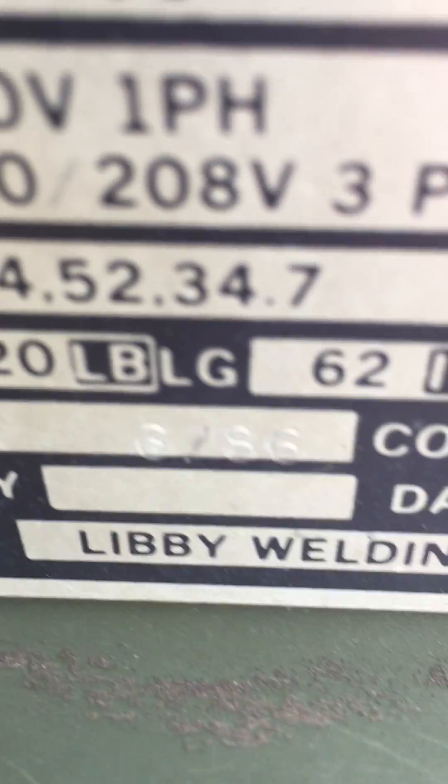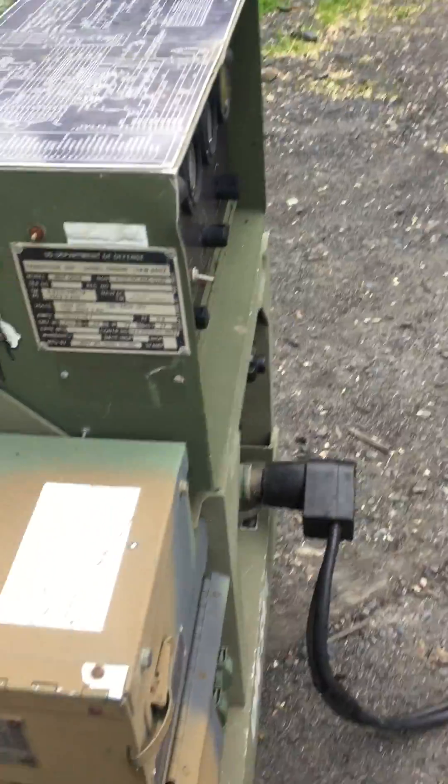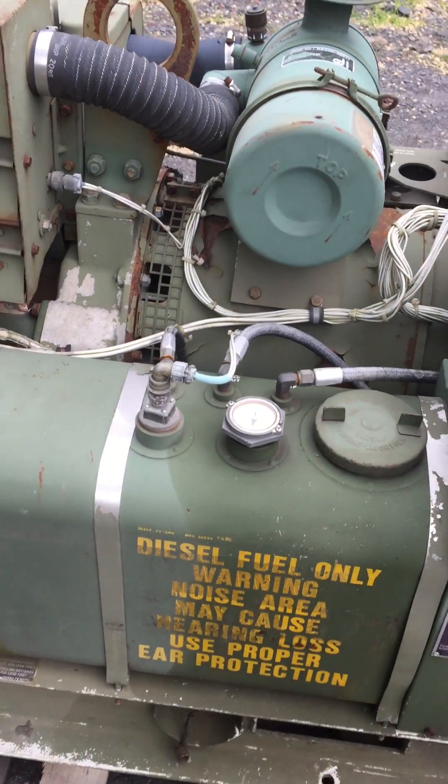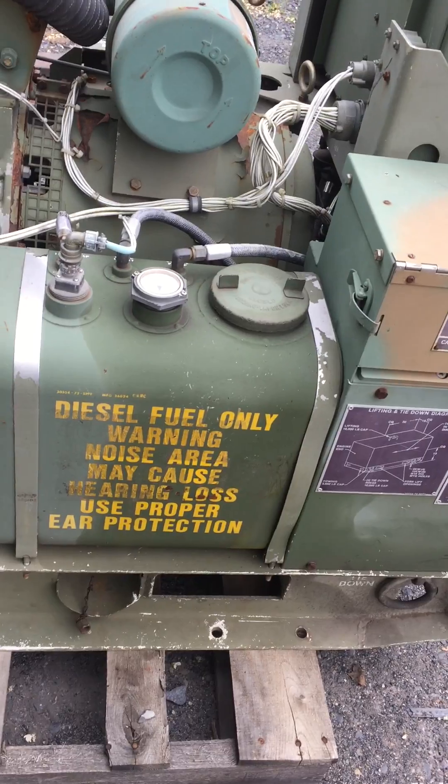This machine was born 6 of 86. It's a pretty clean machine — some fuel stains where I overfilled it.